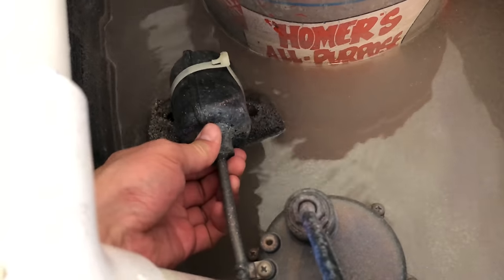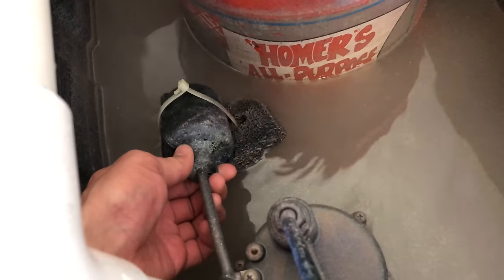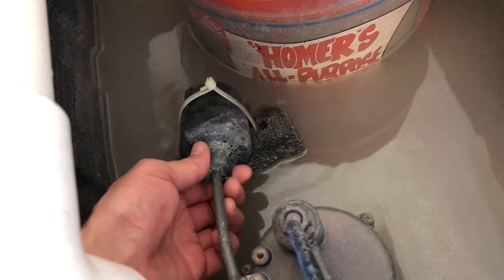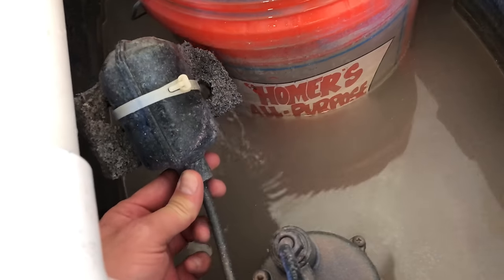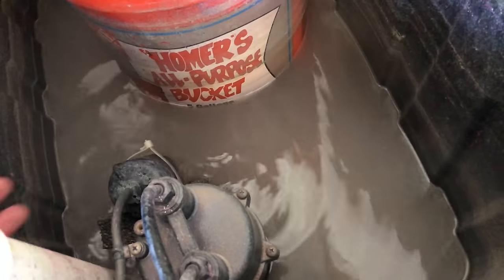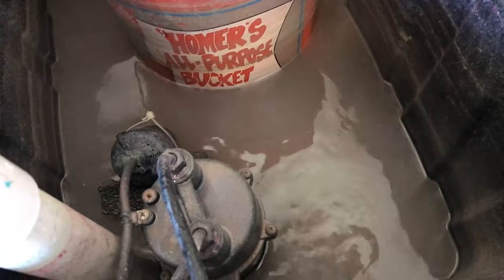And here's a close-up of the little float and how we kind of rigged it up so that it kicks on a little sooner. This thing goes up, gets on, and gets rid of the water pretty quickly.